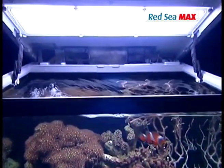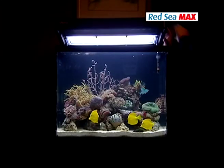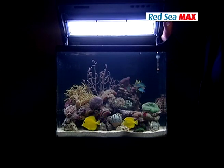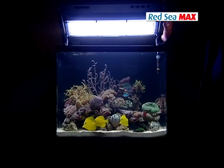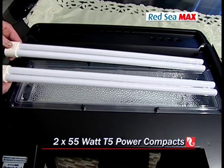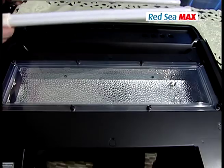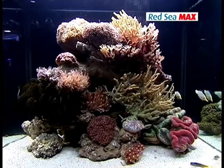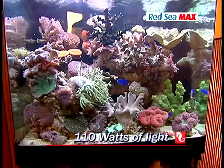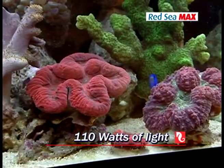As with most other organisms, reef invertebrates require both light and dark periods for healthy biological functioning. The photo period needed for photosynthesis is 10 to 12 hours. The Red Sea Max features a complete reef-spec lighting system, including two 55-watt T5 power compact fluorescent bulbs with a high-polished textured aluminium reflector, providing a total of 110 watts of light — adequate to support a healthy reef environment in the Max.